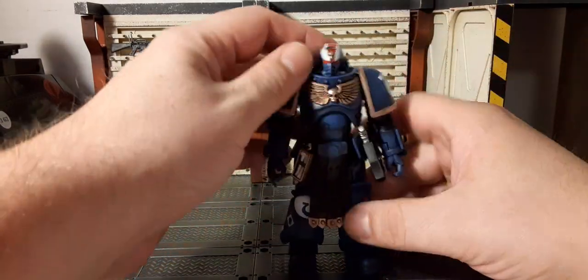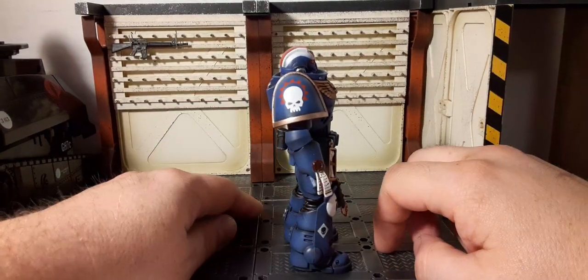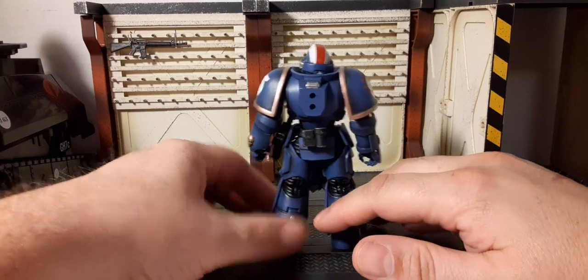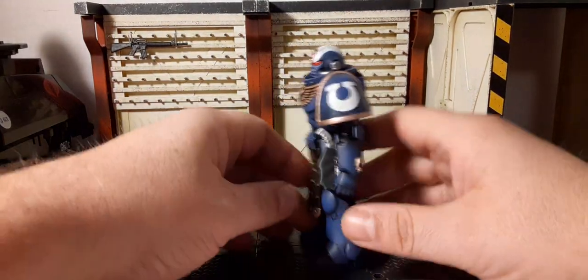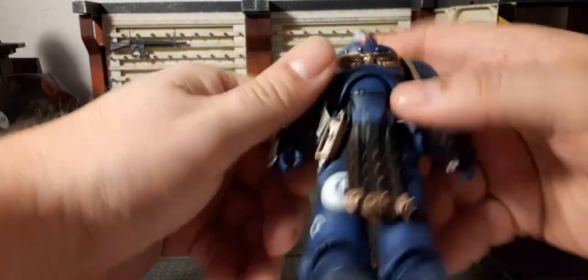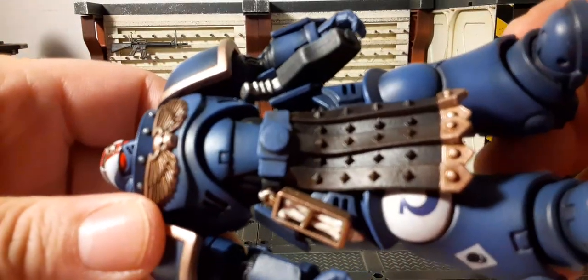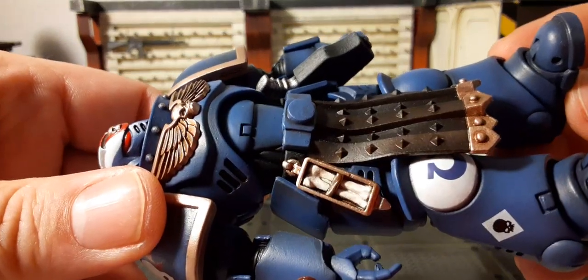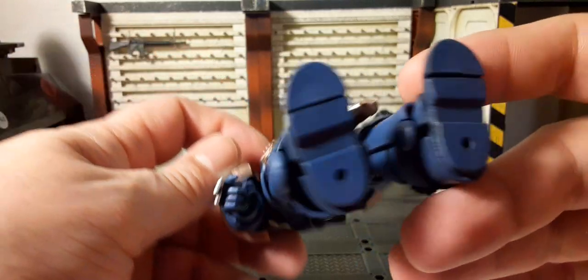It's pretty good — it's like building out your army of named characters. Here's the side view, the back, the other side, the top, and the bottom — all kinds of angles for you to check out. Looks awesome on his feet.